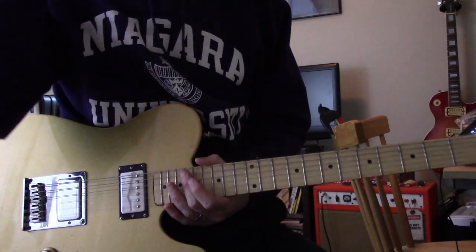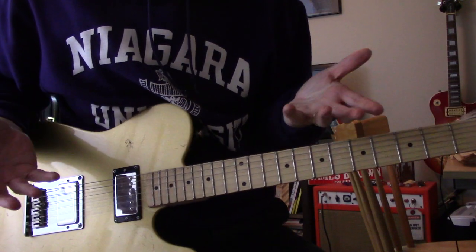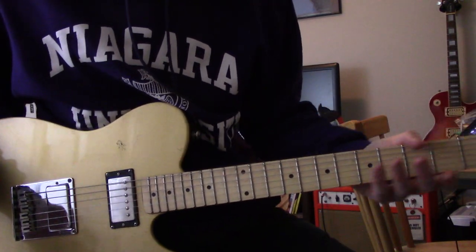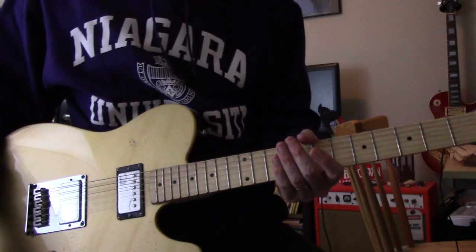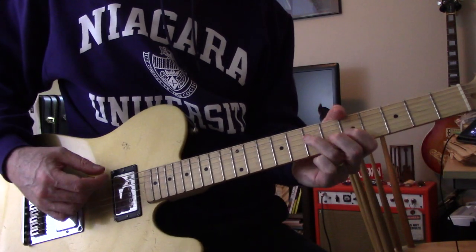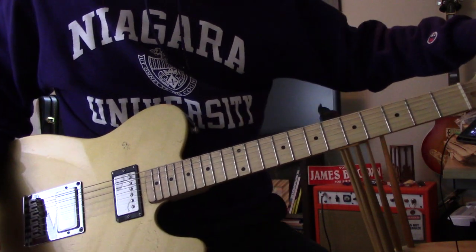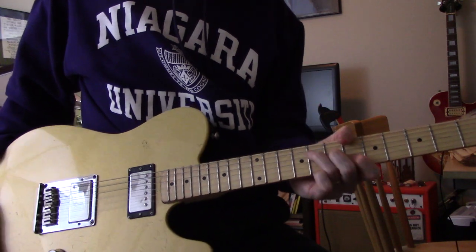Hey y'all. I want to do a lesson on this Who tune 'Tattoo' for the three people who will watch this, because it seems like no one watches the Who tunes — but I thought the Who was more popular than that. So for the three of you that want to learn how to play this, let's go through it.